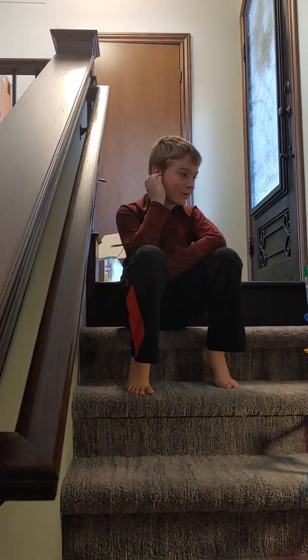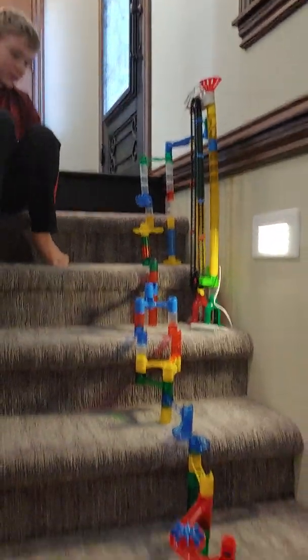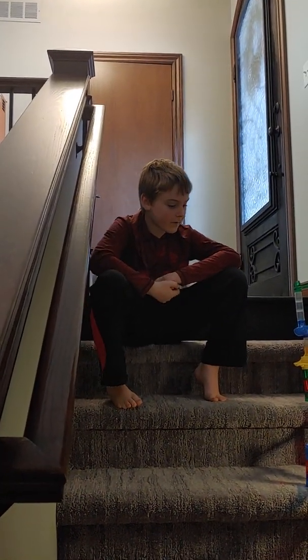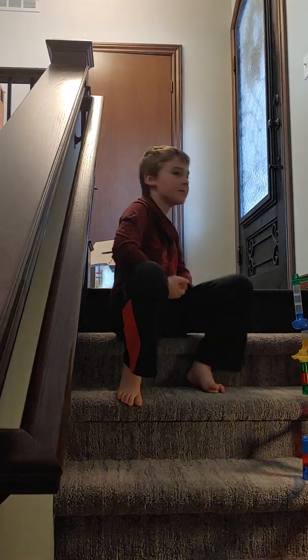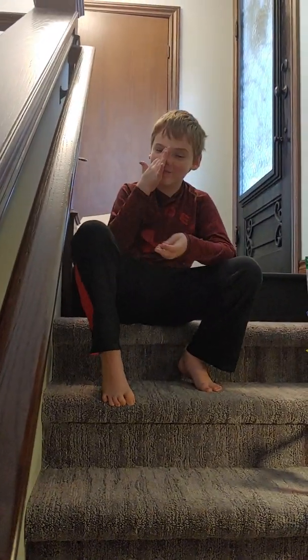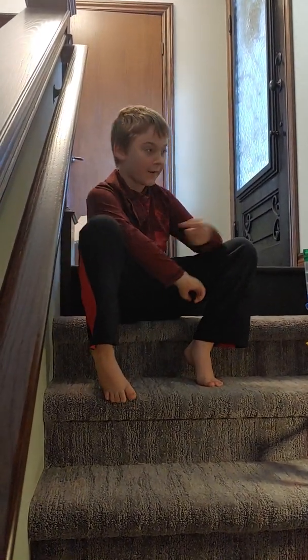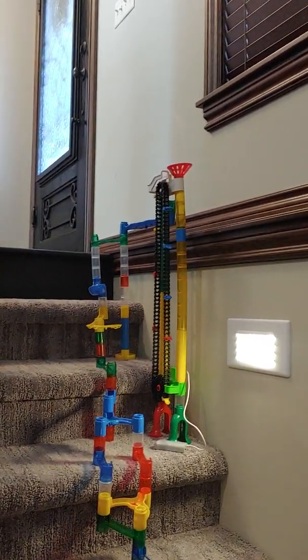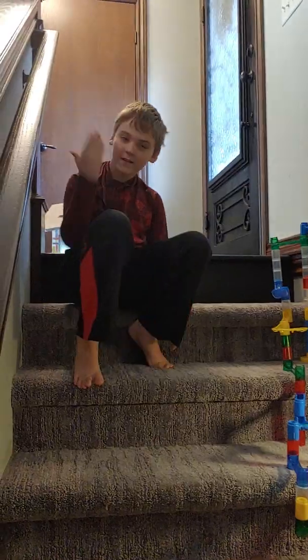Hey guys, it's me Brett. You might be wondering what this thing is. I got an elevator kit for a marble run — a regular one and a ginormous marble one. The ginormous marble one is in the back. Me and my mom made this, so I basically made it go up with the elevator and down my stairs.